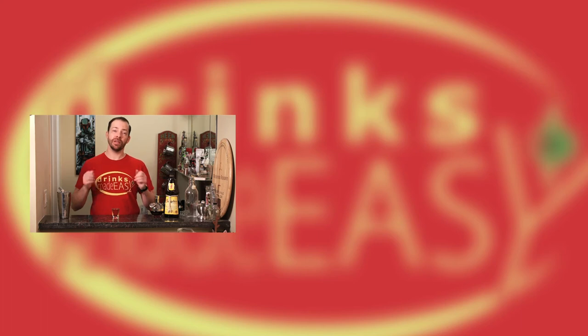If you enjoyed this video, please be sure to like, subscribe, and click on the bell icon so you'll be notified anytime we release a new video. And if you don't, you're going to turn out like Mike. Shut up!